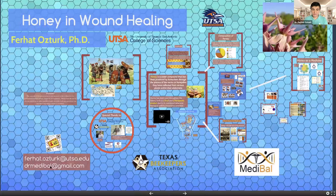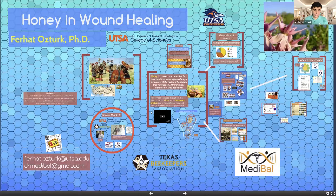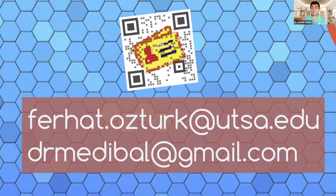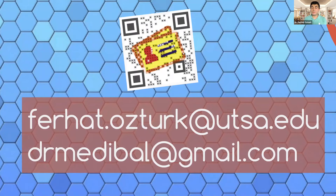This is my email address — you can use either drmedable@gmail.com or ferhat.ostrik@UTSA.EDU. You can take a photo of this image or scan it from your cell phone, and my contact information — phone number, email address, and full name — will be directly added to your phone.